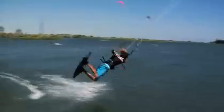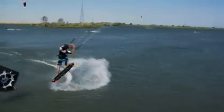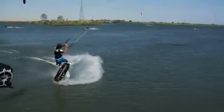Since this trick requires more rotations you're going to need to speed up and be more aggressive on the load and pop. As you leave the water, push hard off your back foot and throw your head and shoulders into a front rotation.